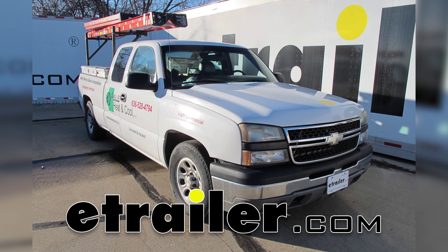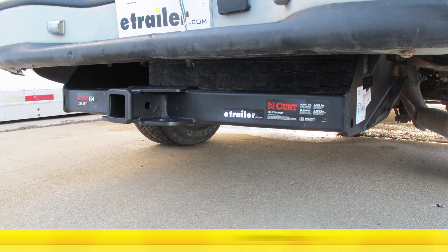Today on this 2006 Chevrolet Silverado Crew Cab, we're going to show you part number C15323. This is the Curt Class 5 2-inch receiver hitch.